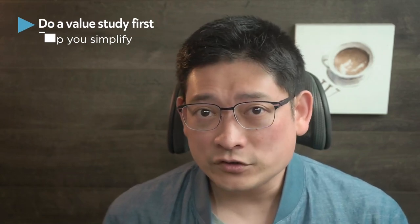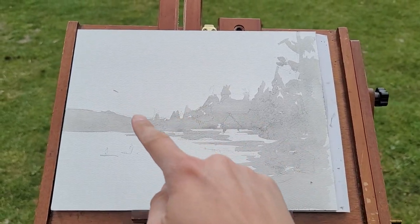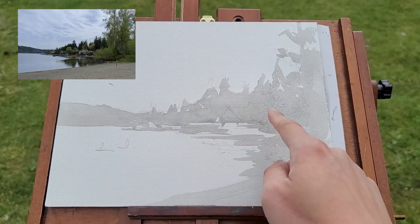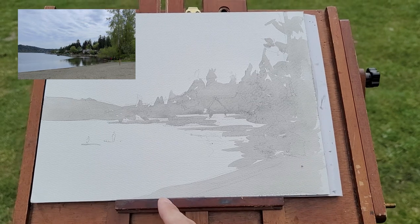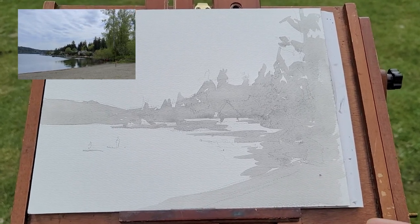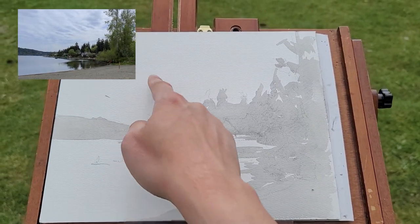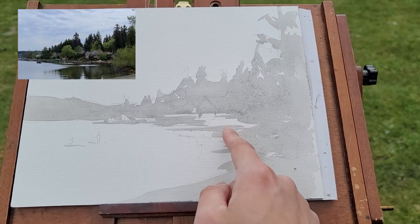Once you pick the scene, do a value study first instead of going straight into painting if the time allows. It helped me to come up with a solid plan for the painting. So this is the first wash for the value study — the whole major shape from background mountains to the middle ground house and trees, and the foreground tree as well. I make the foreground sand a middle value even though I was tempted to make it a light value, but middle value will work better in this case. The sky, bright water, and beaches are the only light values. A value study is also a great process to simplify what you see.